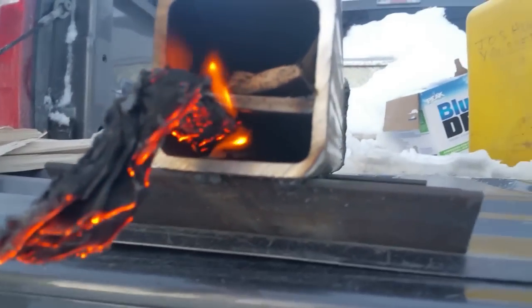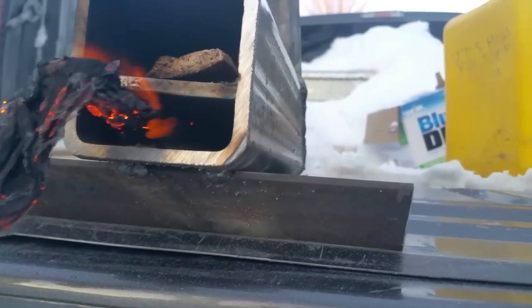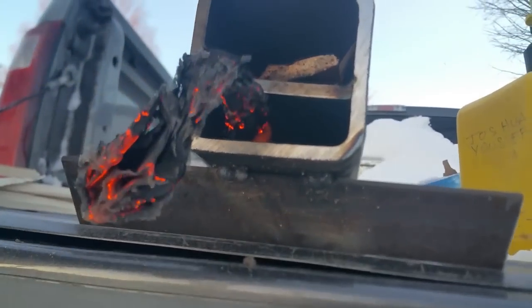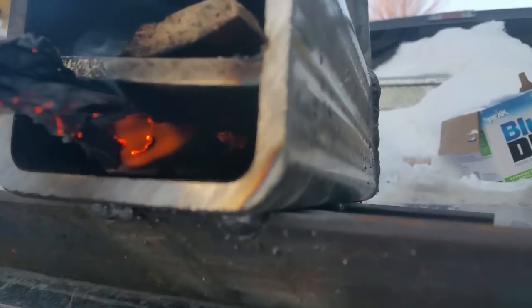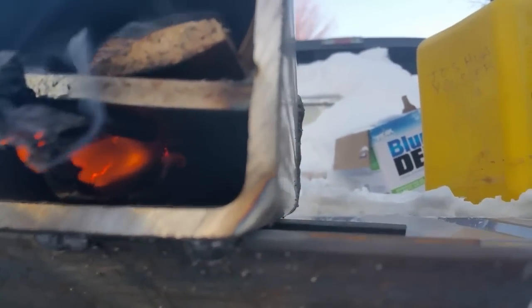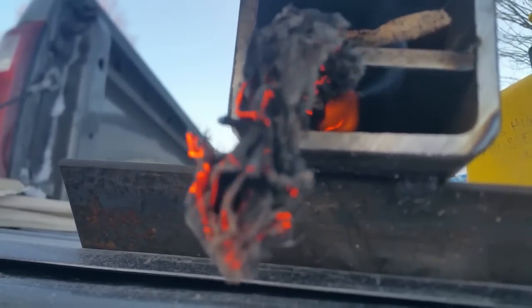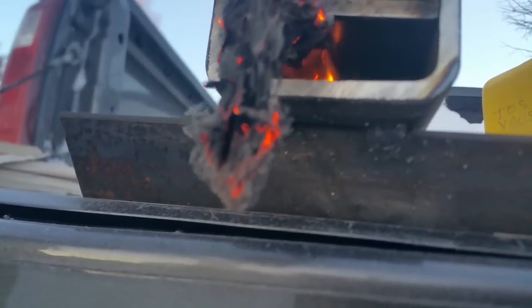The flame's not all the way in there yet, but let's get in there. You can see that flame getting sucked in, which is kind of cool. This thing should start burning really well in just a minute.